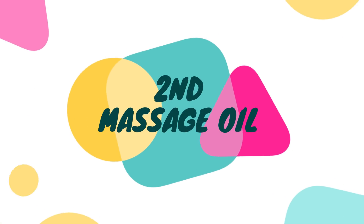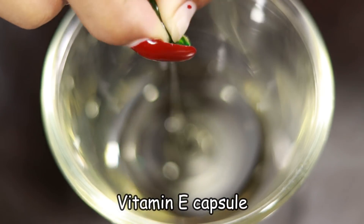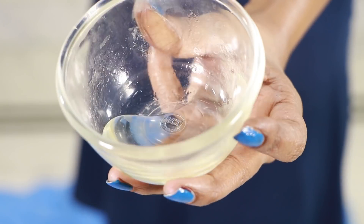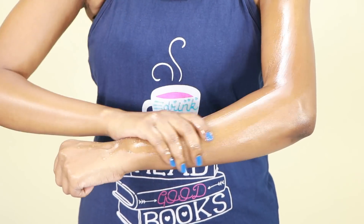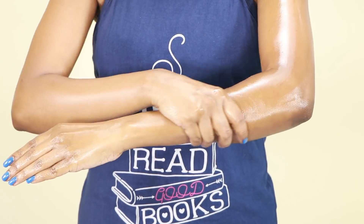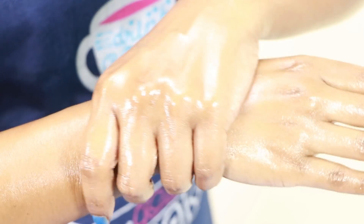Now there is a special tip — massage oil. Use 1 extra virgin olive oil, 2 vitamin E capsules, and half a tablespoon of glycerin. Mix it and apply, then massage for 10 minutes. This massage oil has many antioxidants, skin radiant and moisturizing properties. There will also be a difference.